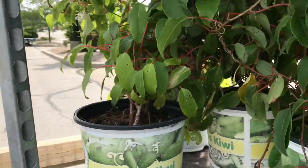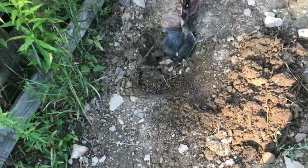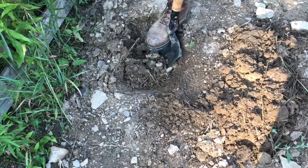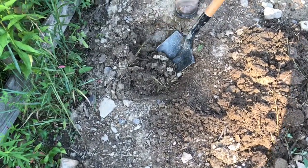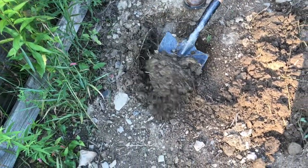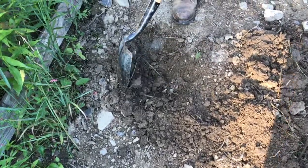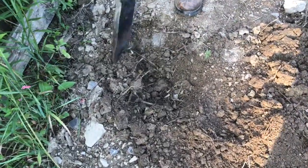I just bought this Arctic Kiwi and I'm gonna go ahead and bring it home and put it into the ground. My dad has a real green thumb so we're gonna go through the entire process on how to give this potted plant the best chance that it could possibly have.